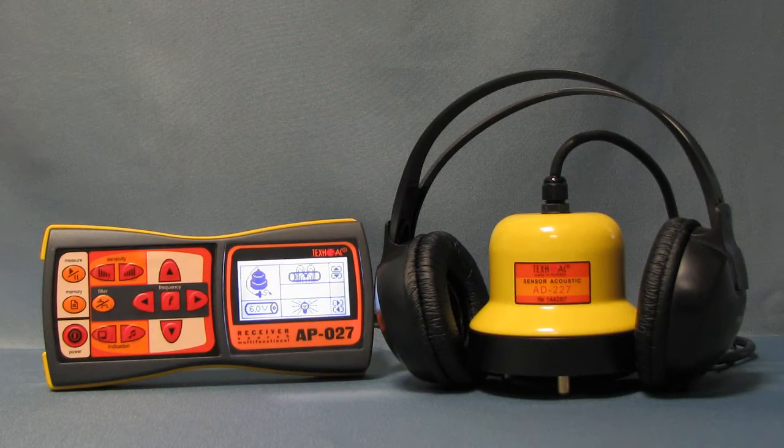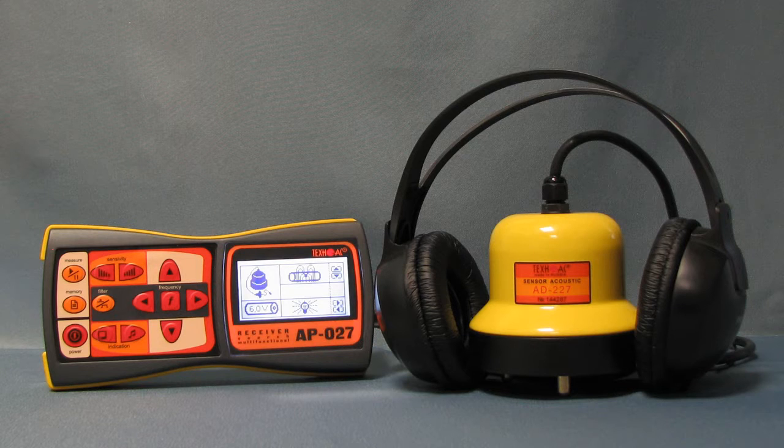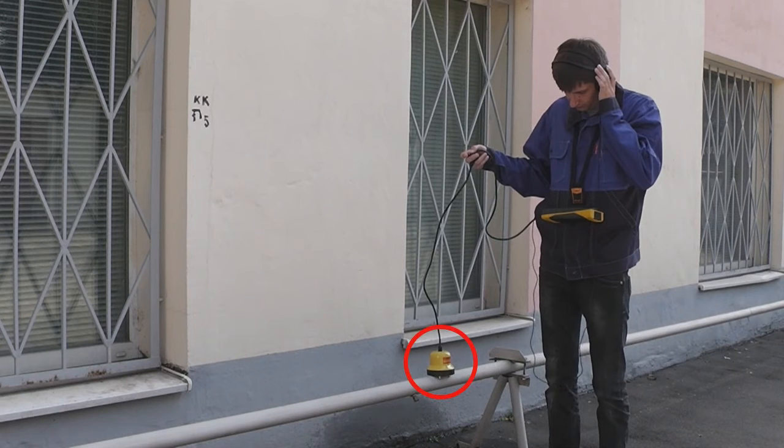APIT027 in leak detection mode is used together with an acoustic sensor and headphones. Beforehand, it is advised to perform the tracing of the pipeline and isolate the supposedly damaged area by closing the gate valves. It is also advised to place the acoustic sensor on the pipe and hear the leakage in order to recognize the same sound while walking on the ground.